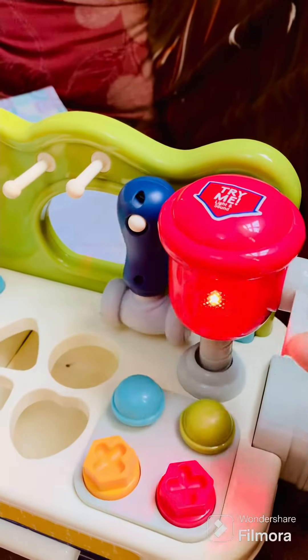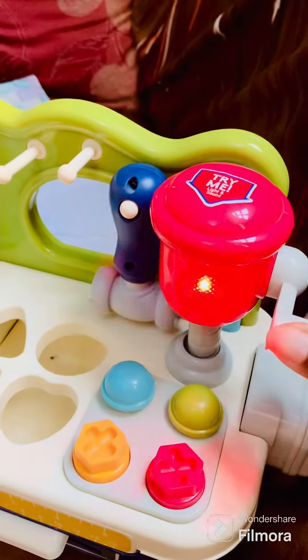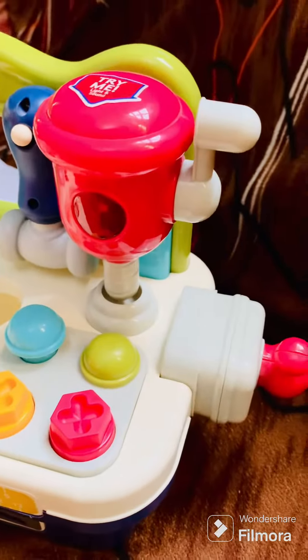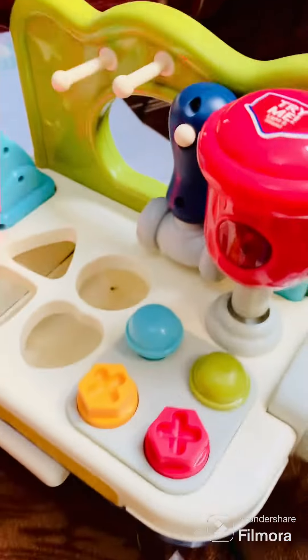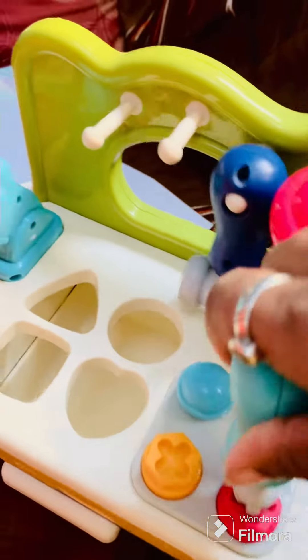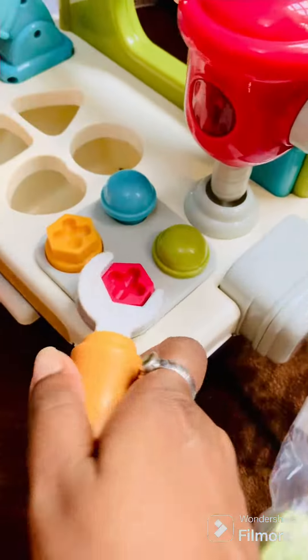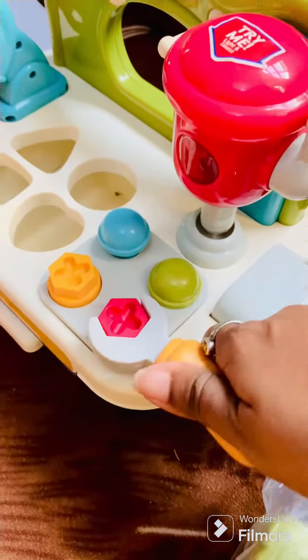Keegan, look here. This is a driller. And what's this? Where is your spanner? Where is your screwdriver, Baba? Look here, I will show you.